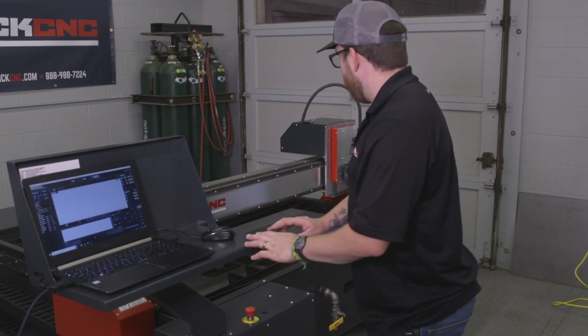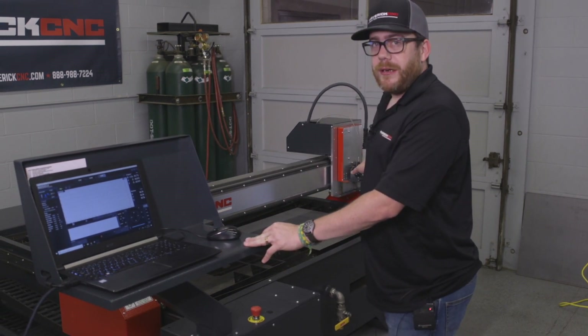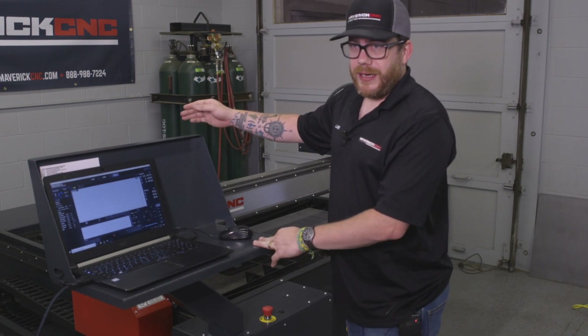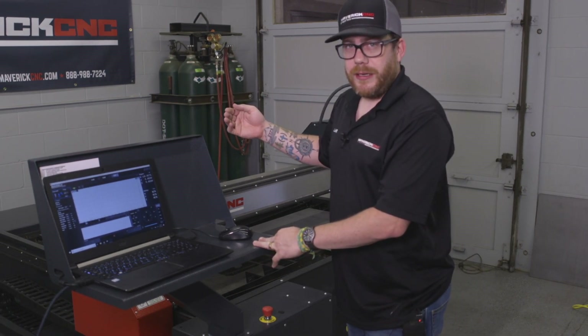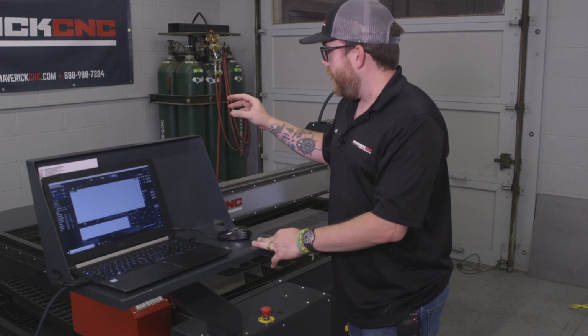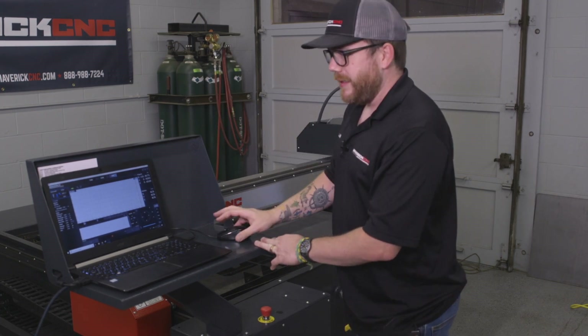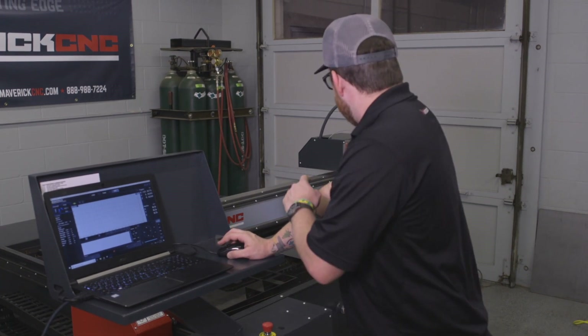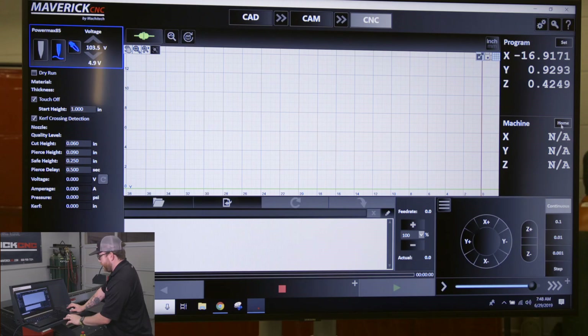To home it out, drive it close to the front-right corner. If it's sitting at the back end when you home it, it drives really slow so it doesn't crash, so you'll watch it home for a really long time. Driving it to the corner makes things faster. Once it's near the corner, click Home and then Home All.